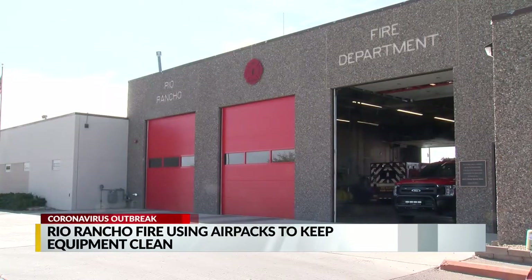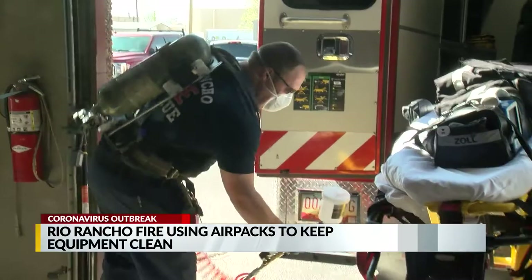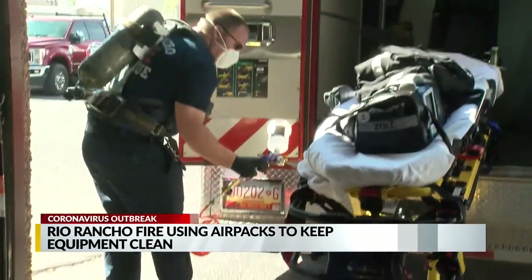Rio Rancho Fire and Rescue is repurposing their air packs to clean their rescues and gear. They got the idea from a fire department in Tulsa. They turn their air packs into a sprayer, fill it up with disinfectant, and spray all of their equipment, trucks, and gear.